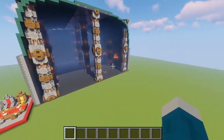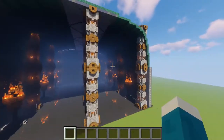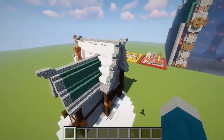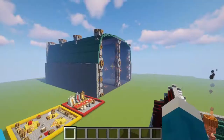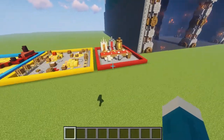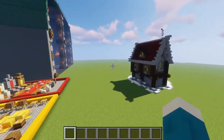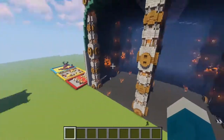Here we have it. We have done a huge Dwarven settlement. We have a nice big underground hall fit for a Dwarven king, and we also have a small humble little Dwarven house for anybody who wants to live above ground, out of the shadows of the mines. We also have some details for the insides of the mines, with the banquet tables, storage systems, and dragons. Thank you so much for watching this video. I do hope you enjoyed, and I do hope you liked these Dwarven styles of build.